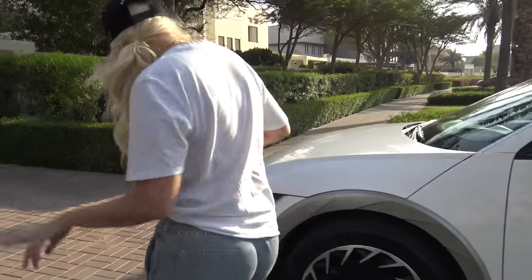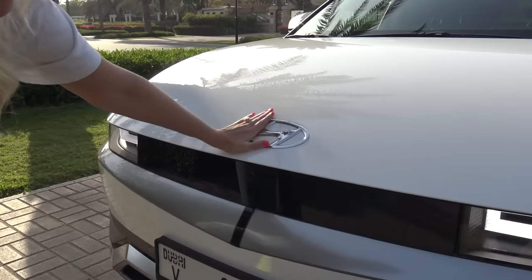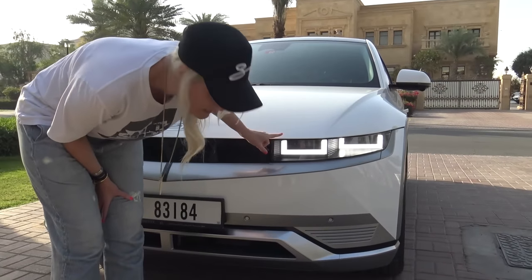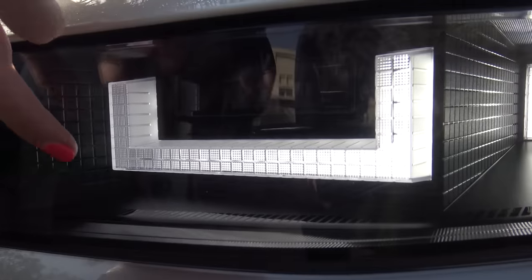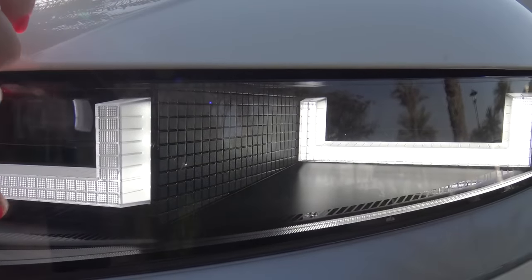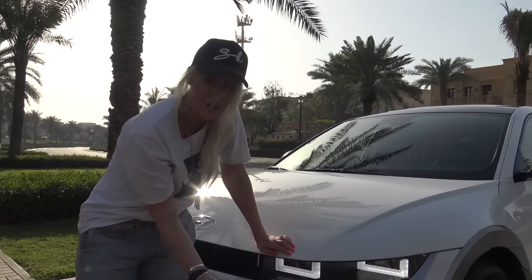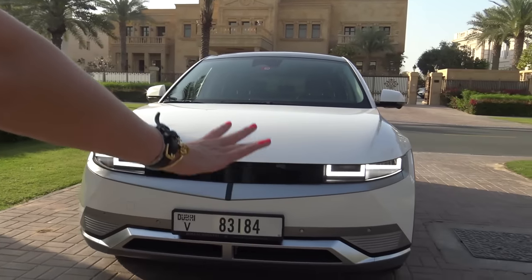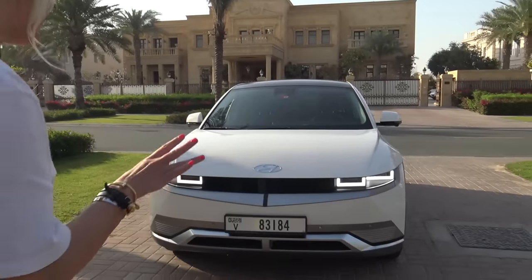Now around the front, you obviously got your Hyundai logo here. Very clean. And these headlights are really cool — you guys saw them as I was driving up. You've got these little squares that the lights are broken up into. They almost kind of remind me of playing Tetris — do you get Tetris vibes from this? I do. So here's the front — tell me what you think, just pop your thoughts in the comments section.